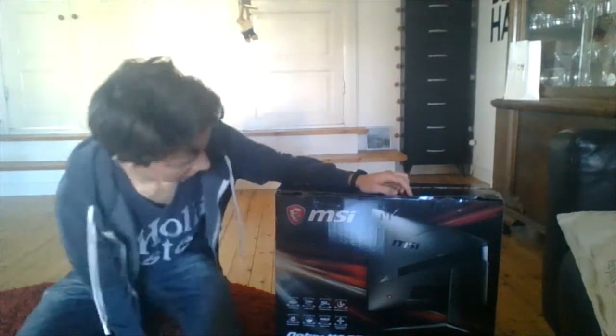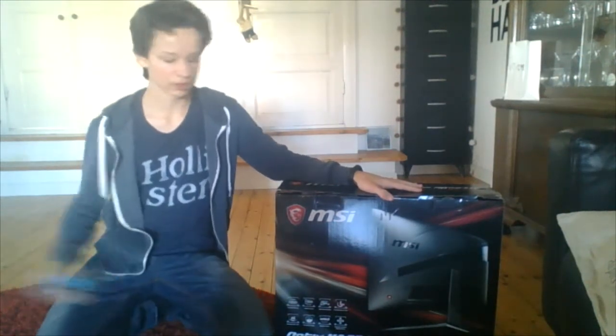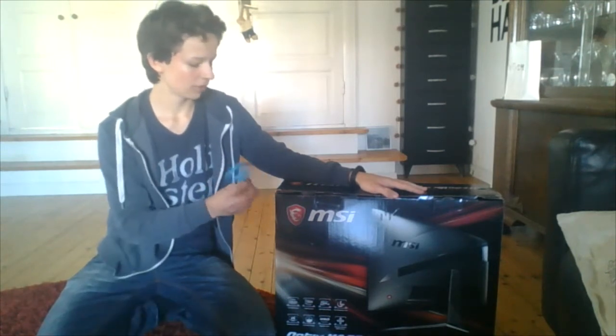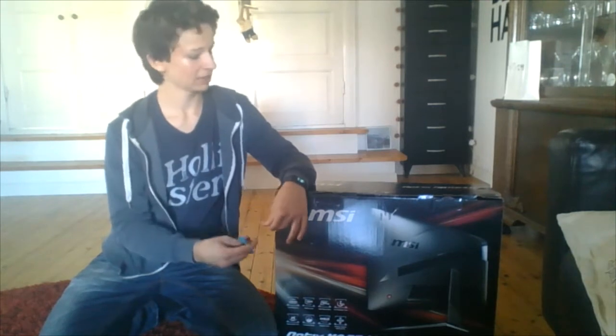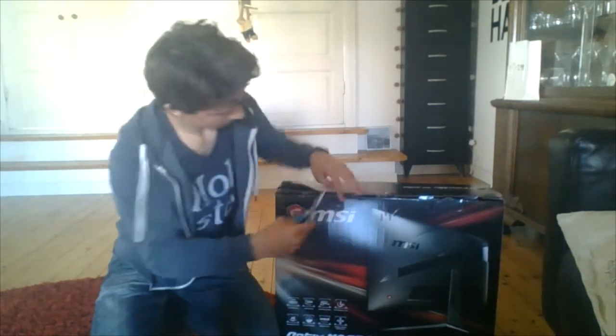I just got this monitor because I'm getting a new PC as well. I ordered all the parts already but not all parts have arrived yet, so I'm going to have to be using this monitor for my new computer. But I'm going to try it on my current laptop that I'm using right now. Let's get into the unboxing.